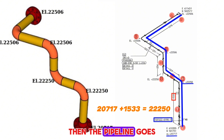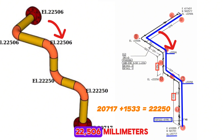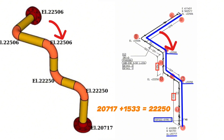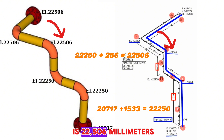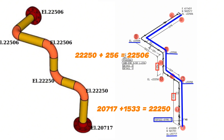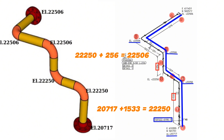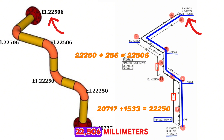The pipeline then goes up another 256 millimeters, and the elevation at this point is 22,506 millimeters. We can verify: 22,250 plus 256 equals 22,506 millimeters. After this elevation, the pipeline continues horizontally, so the elevation of the last point remains 22,506 millimeters.